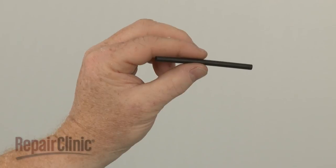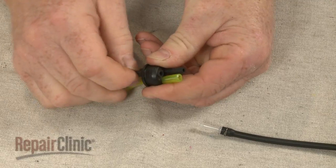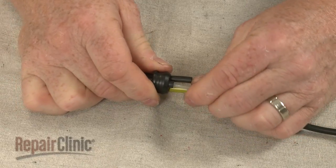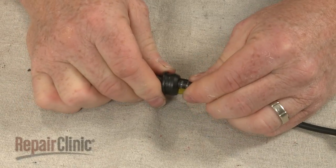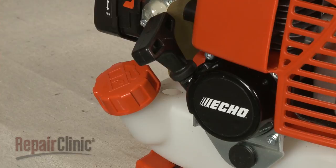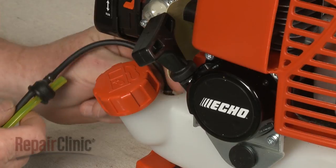Install the new fuel supply line by inserting it through the grommet. Insert the filter fuel line fitting into the supply line and push the assembly into the grommet. Now insert the fuel filter and line into the tank.